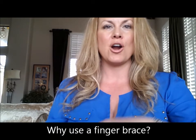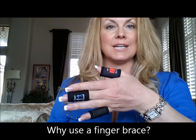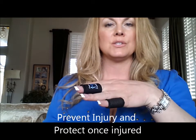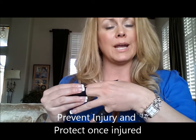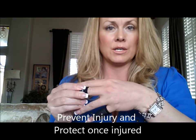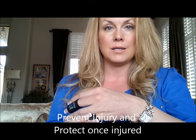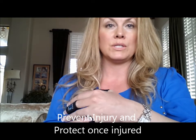One of the questions I get is: why a finger brace? The finger braces are used to protect and prevent injury, rub spots, and blisters. They can protect your finger once you already have an injury, but I use them to prevent the injury, blister, rub spot, or abrasion in the first place.